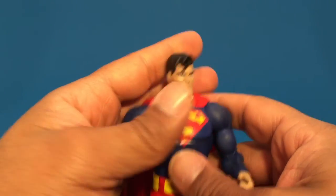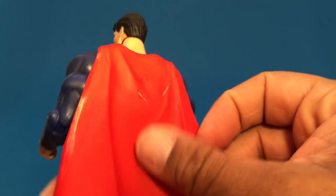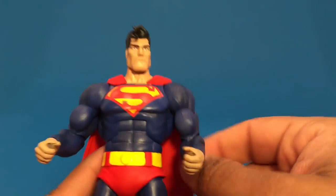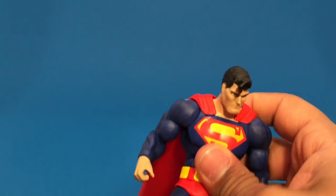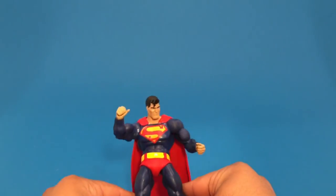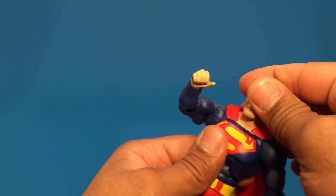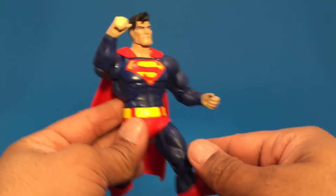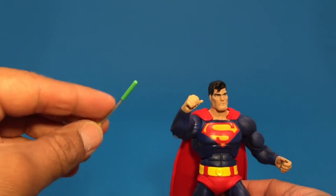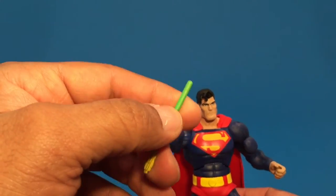One thing I would have liked to see — same thing with Batman — is a cloth cape. I definitely would have liked to see a cloth cape on him. This is a molded cape, which I can see would help for certain stances if he's falling back. But I would have preferred a cloth cape. He also comes with an arrow which Green Arrow gave to Batman to defeat Superman, and it's got a kryptonite tip on it — kind of looks like a kryptonite corndog on an arrow.